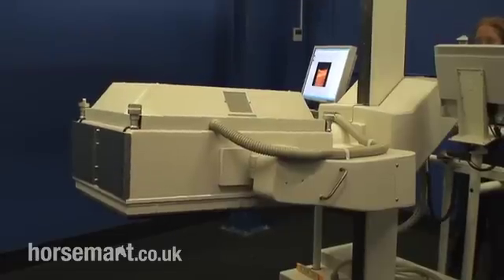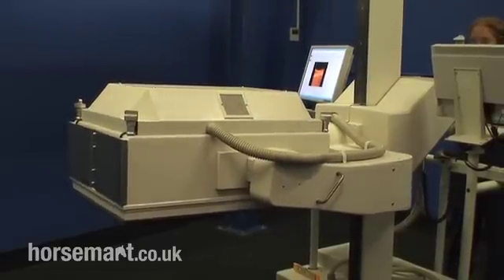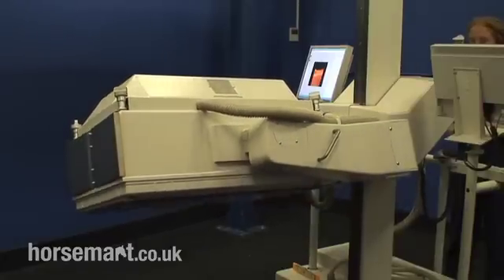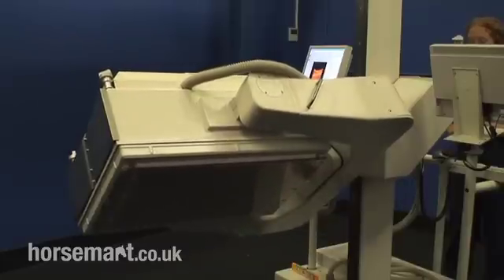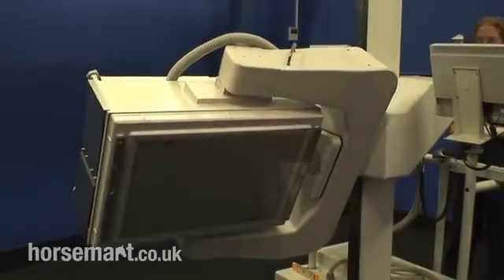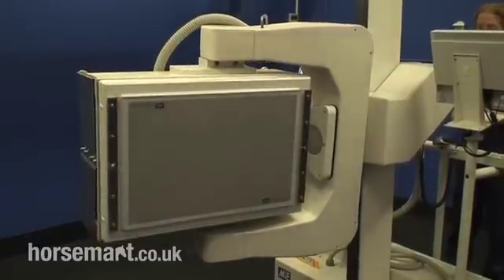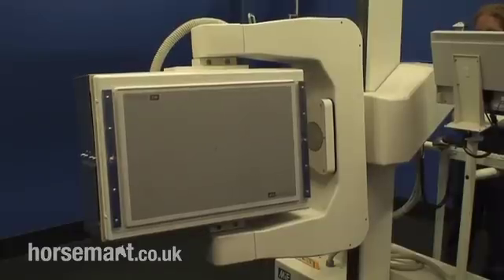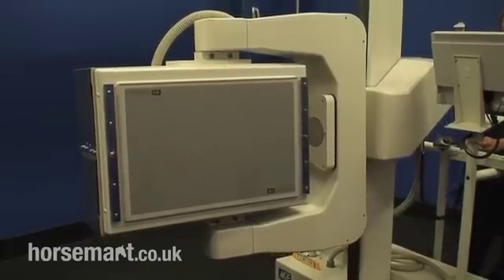It's very versatile, it's very quiet, and the horse is usually quite accepting of it. Having had this procedure done, the horse goes back to its stable and remains with us for approximately 48 hours until all that radioactivity is gone. It's passed out in the urine and feces and generally emitted. It's a very low level.